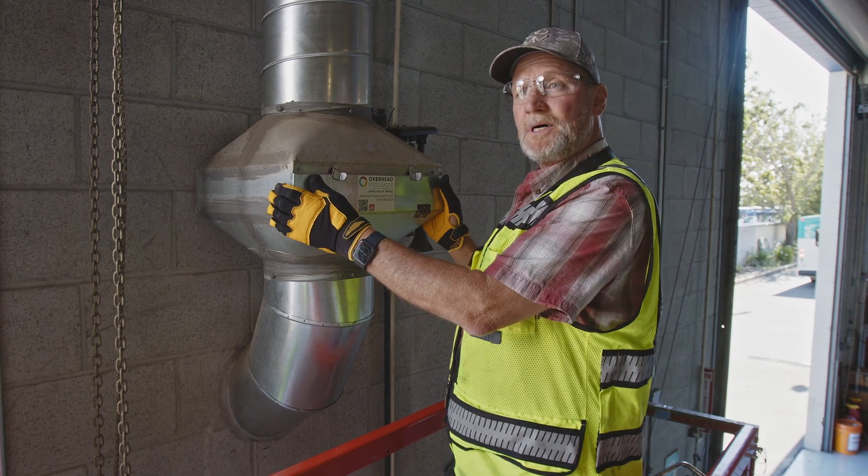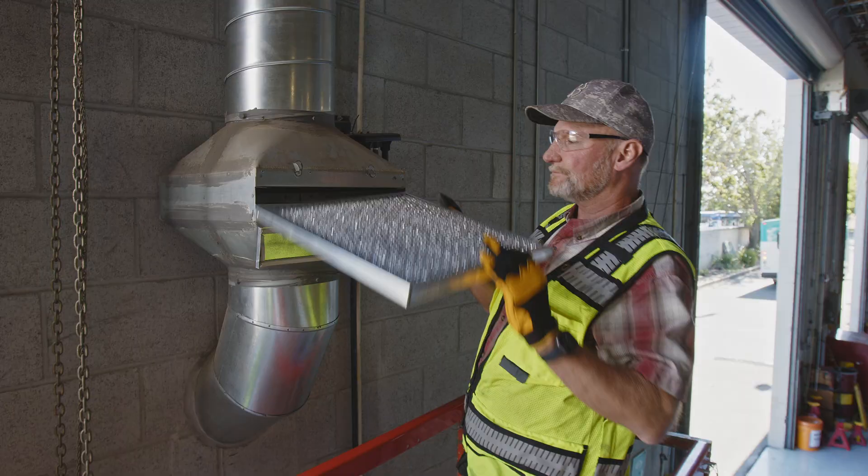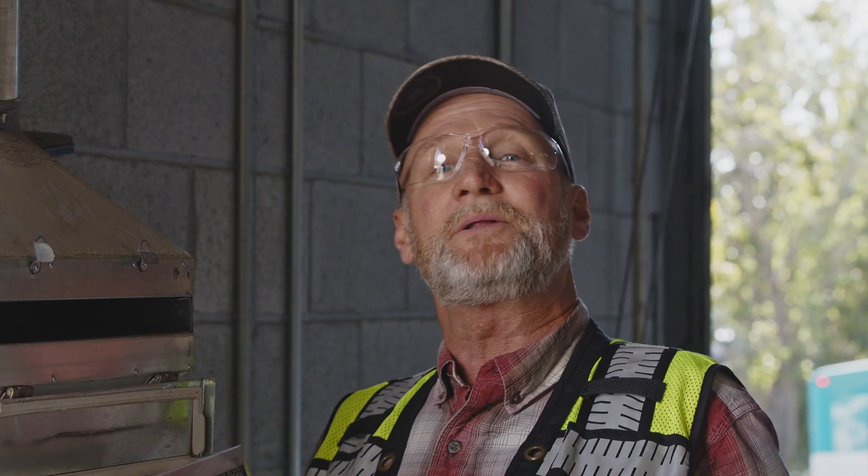Now with the heating systems off, connected to this primary combustion air filter box, we're able to extract the filter and check it for cleanliness. As you can see this filter is pretty clean, but we're going to go ahead and clean it anyway.